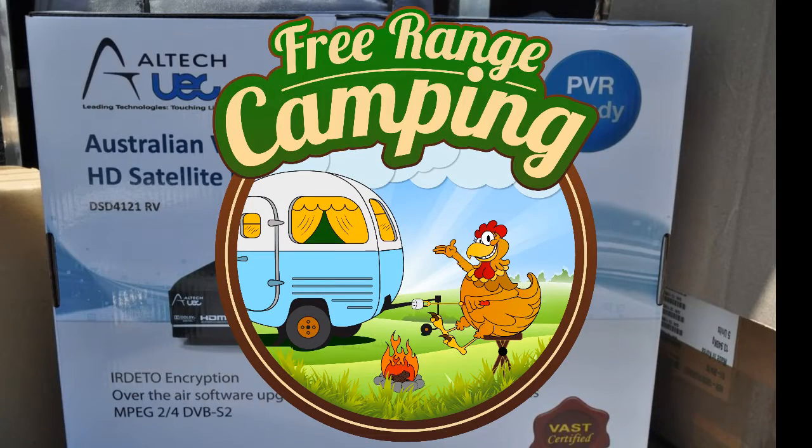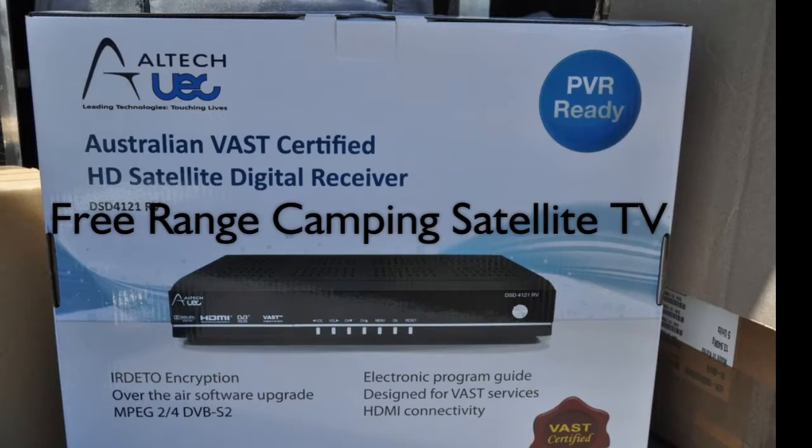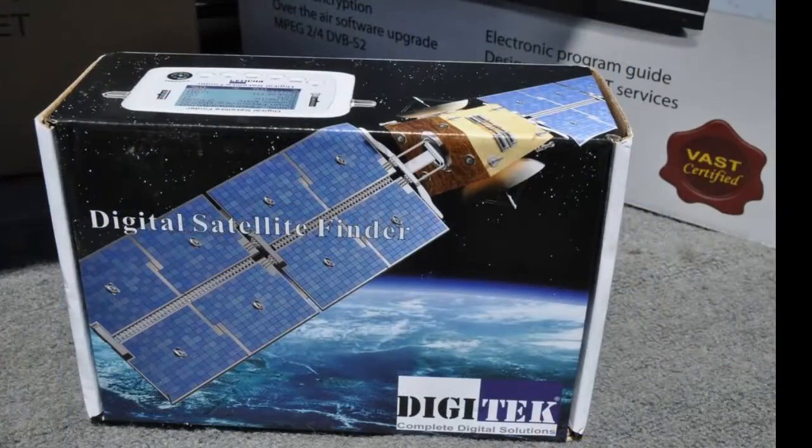In this short video we will look at the UEC Alltech 4121 RV PVR Ready decoder and the Digitech Satellite Finder.